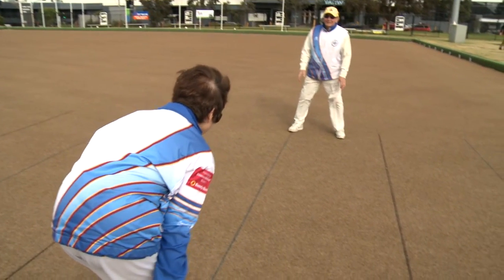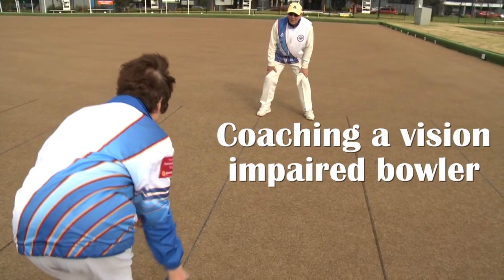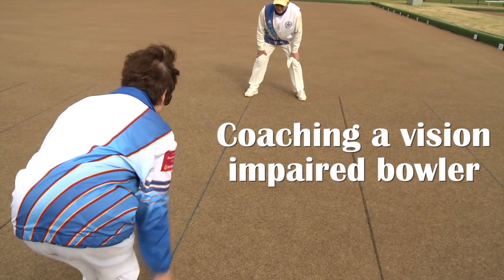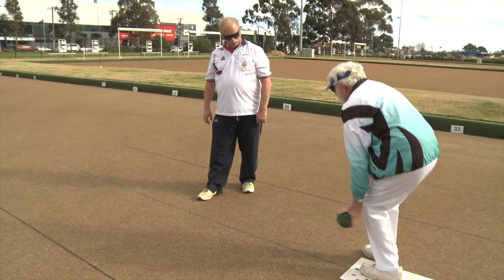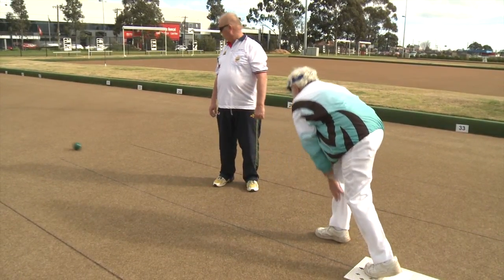Welcome to Bowls Australia's coaching educational video series, The Coach's Den. In conjunction with Bowls Victoria, this video will shine a light on coaching a vision impaired player and the role of a director.